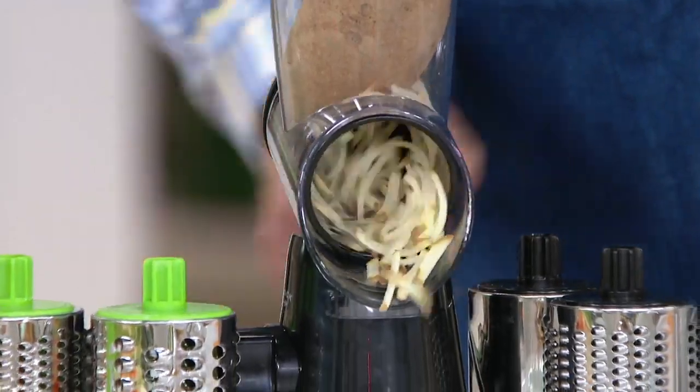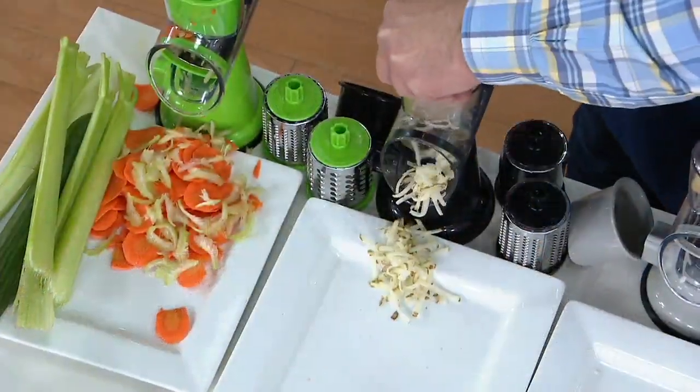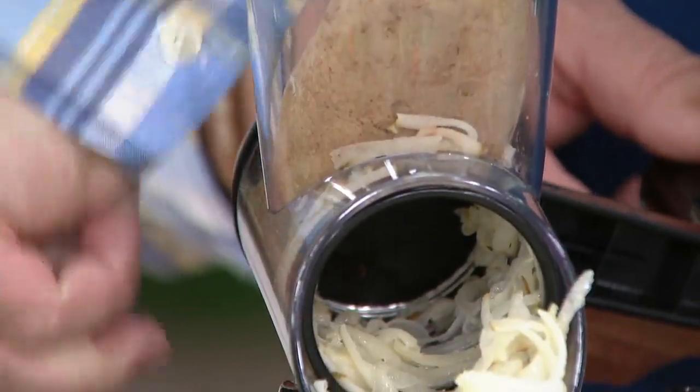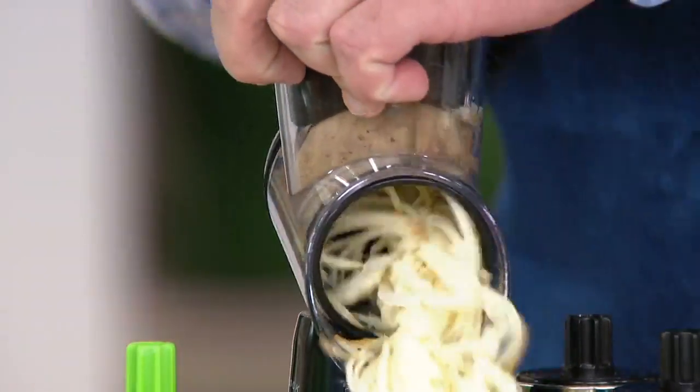Just wash the potato — I leave the skin on because I love that little texture — and you can just push it right through. You can make hash browns, you can actually make little potato pancakes. Fry them up in the pan with some cheddar cheese and some bacon — unbelievable. And then when you get down a little lower, get some nice pressure on there with the pusher.